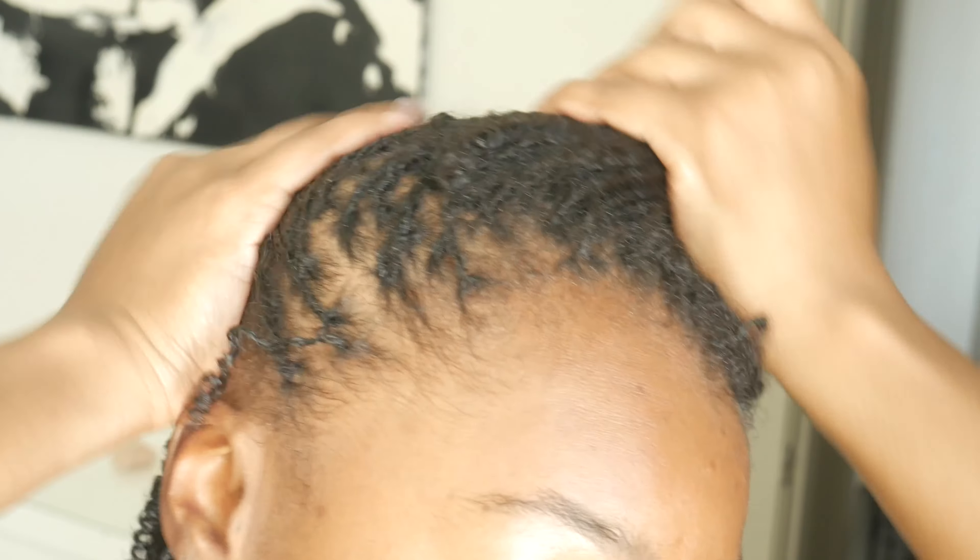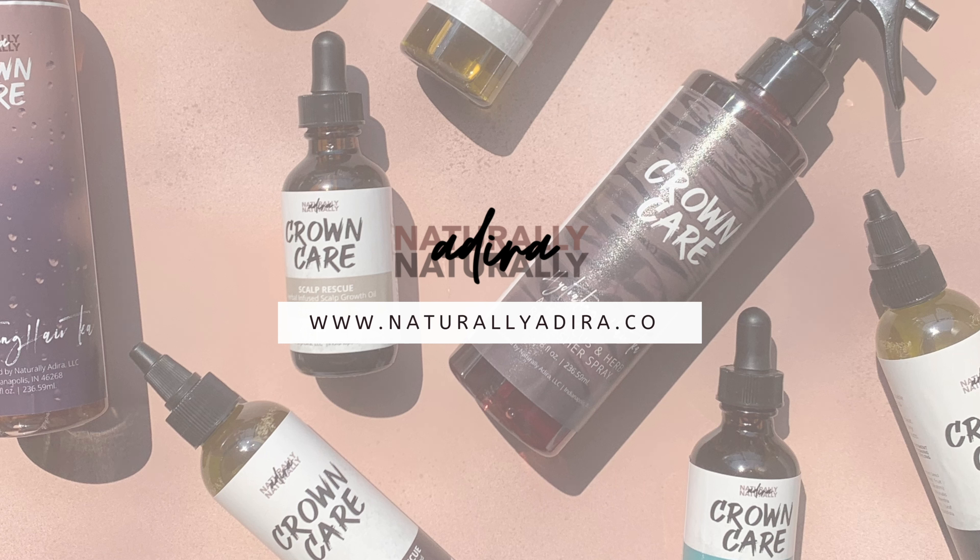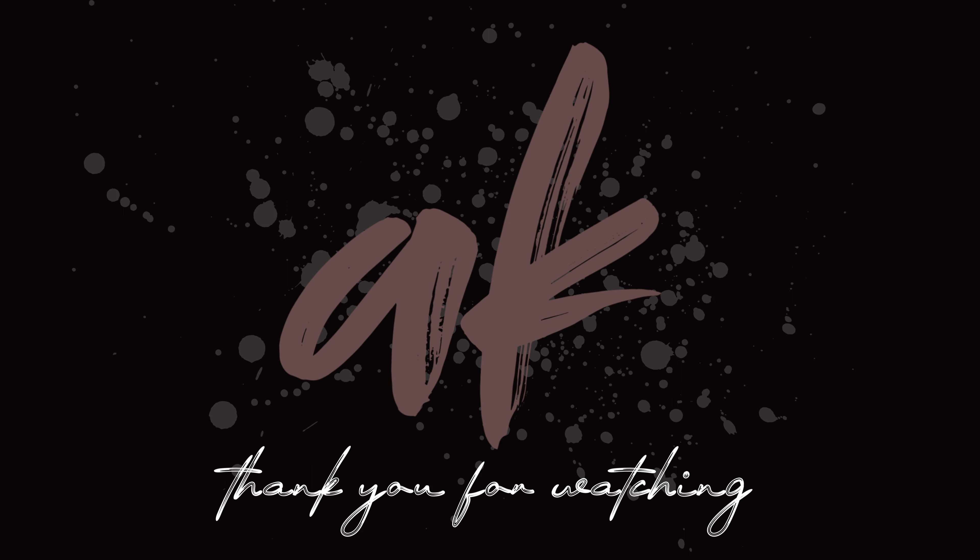I'm using my Crown Care Collection Scalp Rescue in peppermint, and I added rosemary oil to it. I don't sell it that way unless y'all want it — I sell peppermint but I don't sell rosemary peppermint — but I added rosemary oil for myself to try out. If you guys are interested I can start putting that on the site, just let me know.